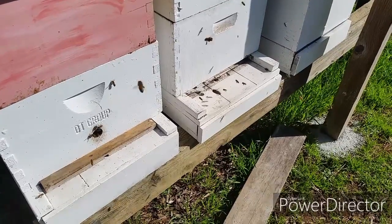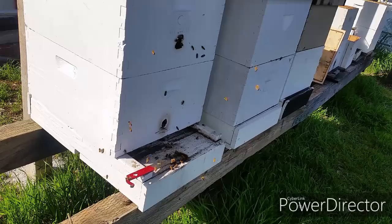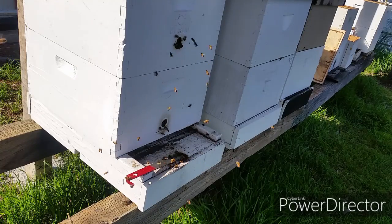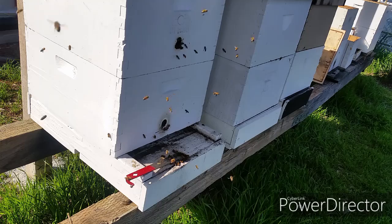What's going on everyone? So today is a nice day. The temperature is almost about 70. The bees are out foraging and there are a lot of bee activities going on.